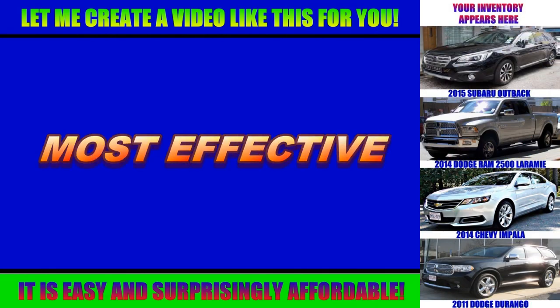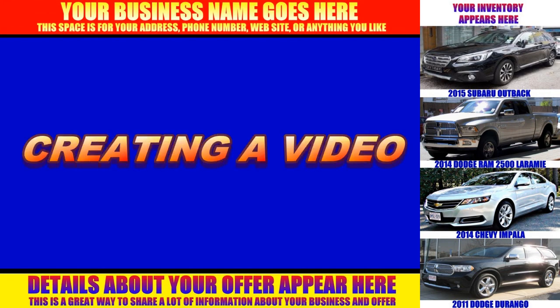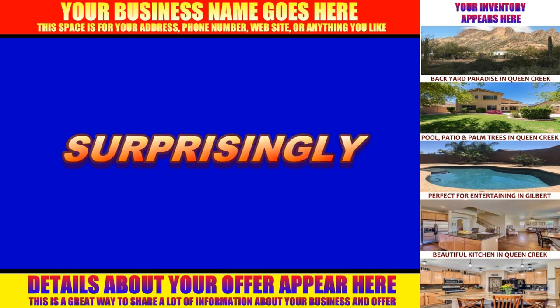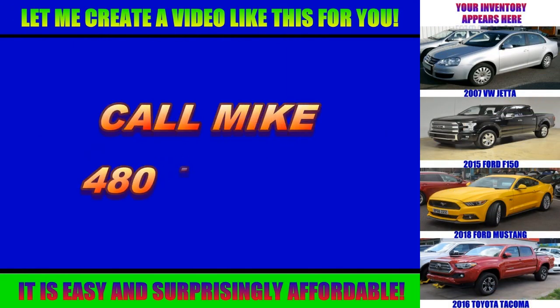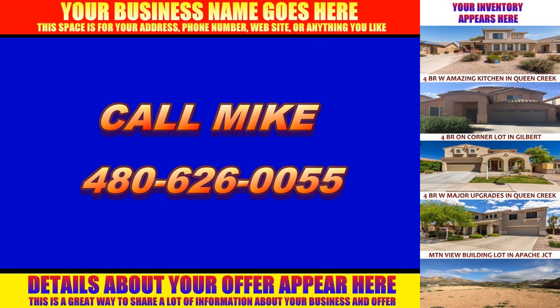Everyone is on Facebook today, and video is the most powerful and most effective way to get their attention. Creating a video for your business is easy and surprisingly affordable. Call me today to get started or if you have questions — my direct phone number is 480-626-0055. Thanks for viewing and have a great day.